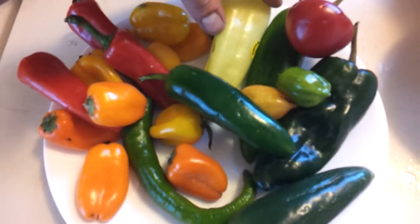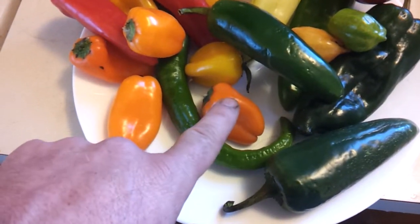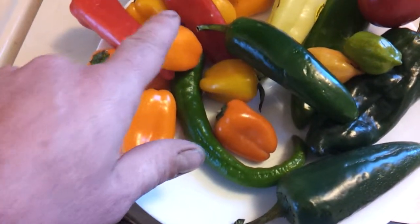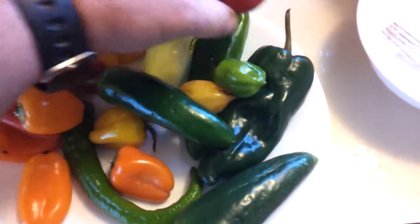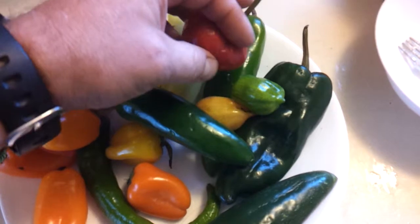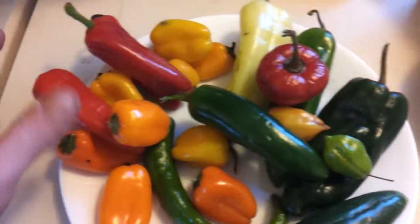This is a Hungarian wax. This is a jalapeño, and this is a jalapeño. These are little bitty sweet bell peppers. These are mild and hot — I'm not sure exactly which variety they are, but I picked these up at the grocery store.